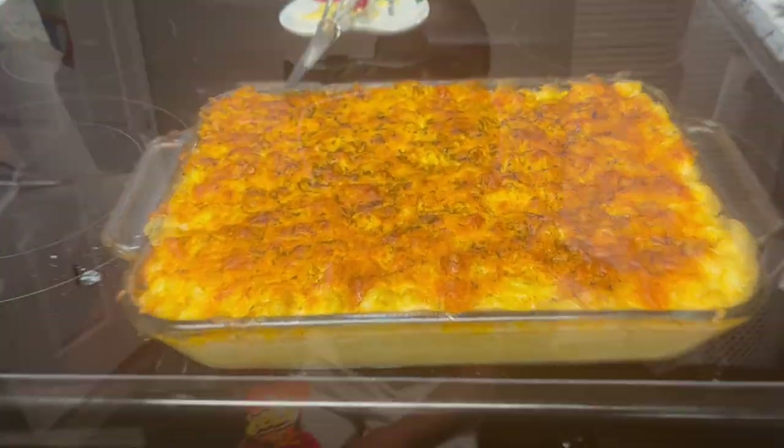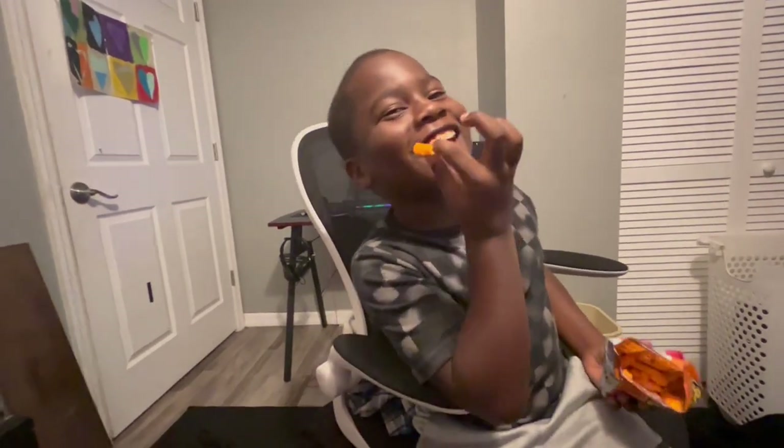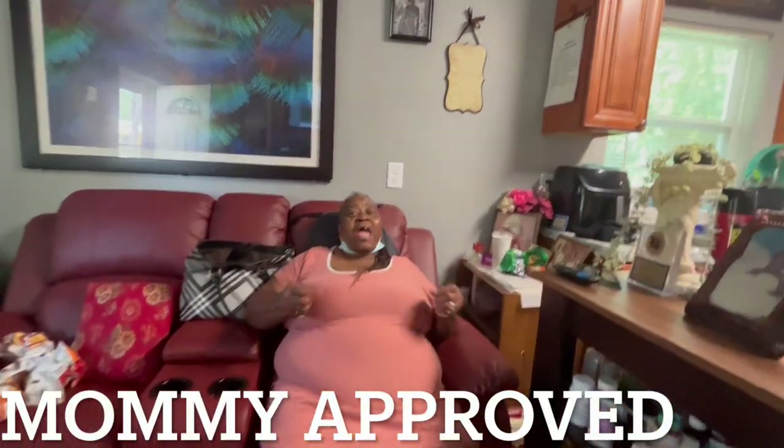I'm gonna get y'all the reviews — stay tuned. So how was the macaroni? It was bussing. What did it taste like? It tastes like cheese. Like macaroni cheese, or Pawpaw's? Nah, that's better than Pawpaw's — for real. It was so cheesy, nice and moist and creamy. Thank you, man. Yes sir, it was very nice and moist. And the meatloaf is magnificent.